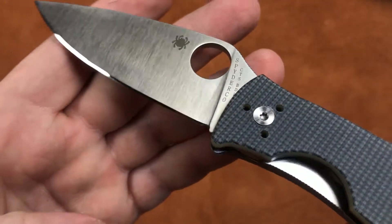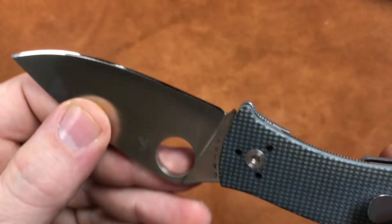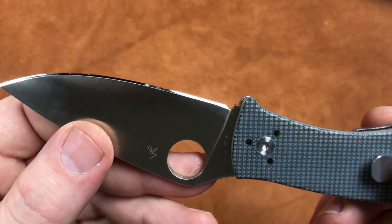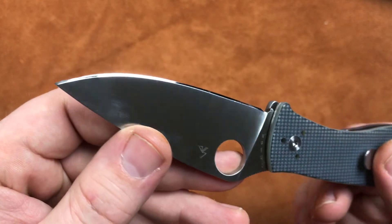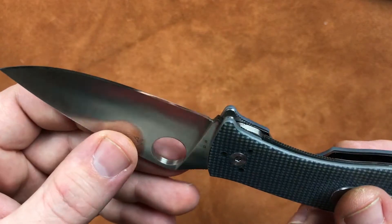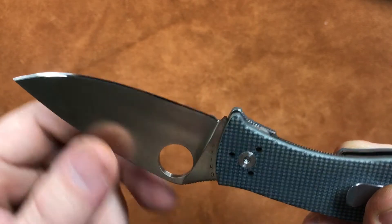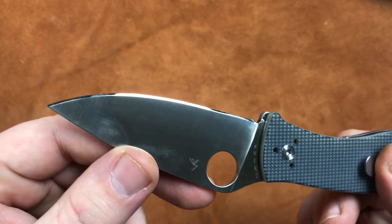And something interesting, if we can get the light on it right, we actually have a bit of a sharpening choil on this one. That is an oddity for a Spyderco. Most of the time they terminate that edge right there at the end of your plunge grind. So that is rather nice — I like that.